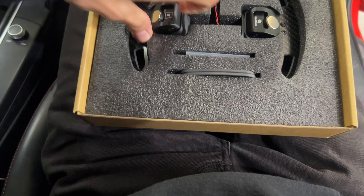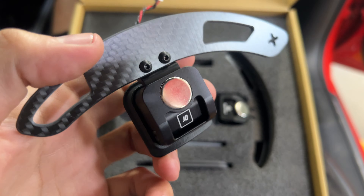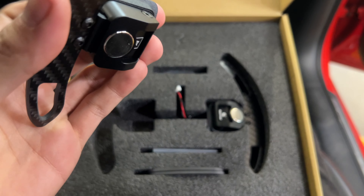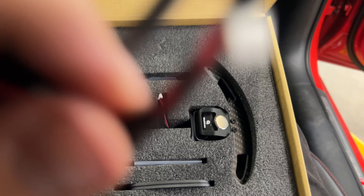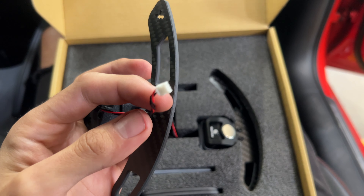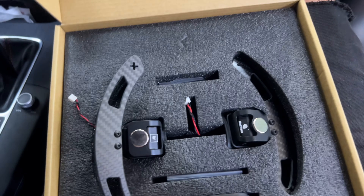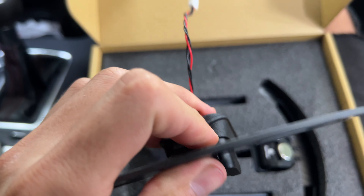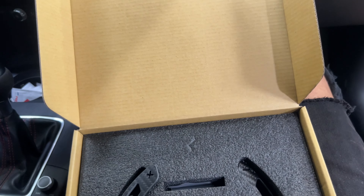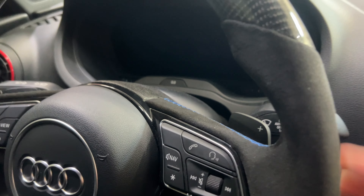So this is what comes in the box from JQ Works. As you can see, there are logos right there. I got these on Instagram. They are plug-and-play, vehicle-specific — so adapters or plug-ins for the Audi. They'll be different for different models. And I mainly got these just because of the sound. As you can tell, they're really loud, and the stock ones I can't really hear.